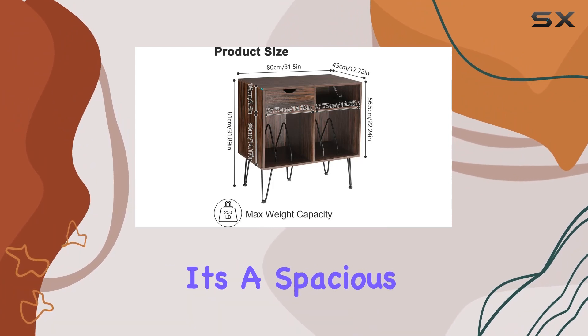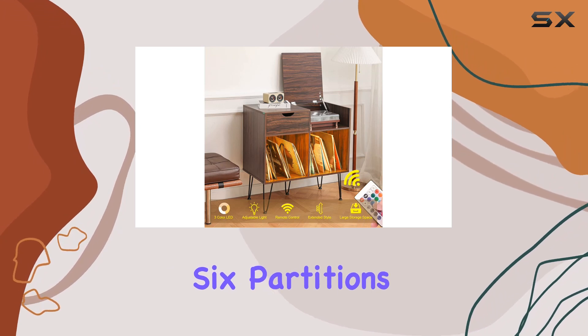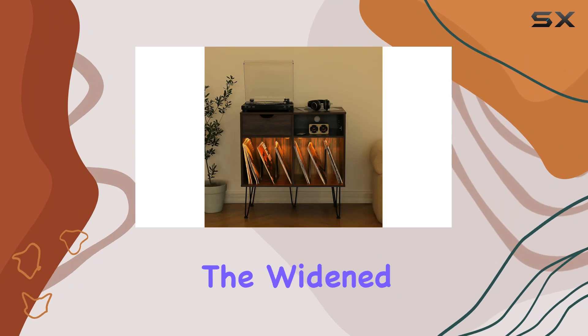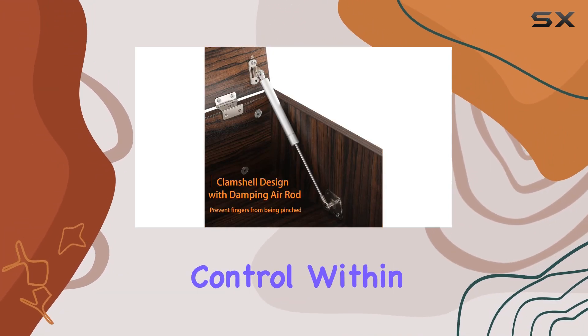Size-wise, it's a spacious double-layered stand. The lower section boasts six partitions, providing ample storage for up to 140 vinyl records. Plus, the widened desktop and top drawer are handy for keeping smaller items like the remote control within easy reach.